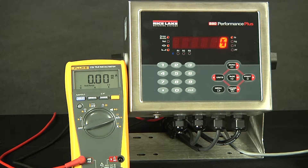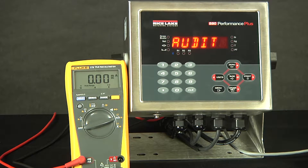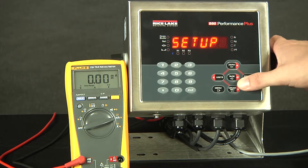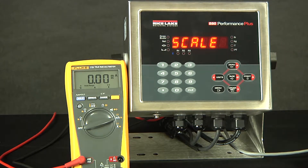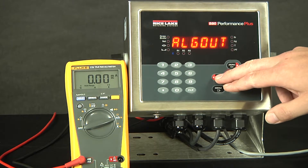First, we have to go into the menu. From here, we scroll to setup and drop down. In the previous video, we have shown that if you cannot access configuration through the menu, you will need to go through the physical access. Now that we are in the scale, we will scroll to the left to analog out.